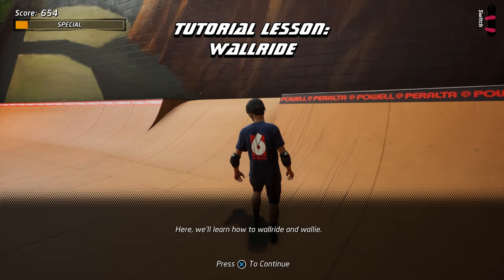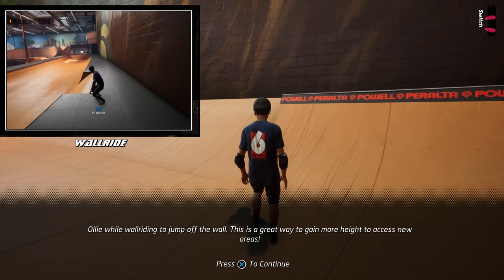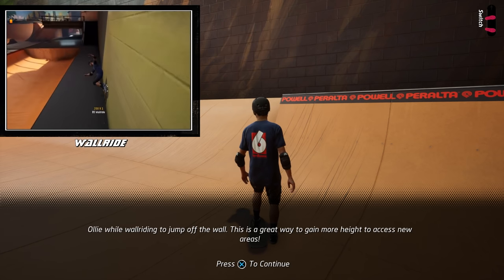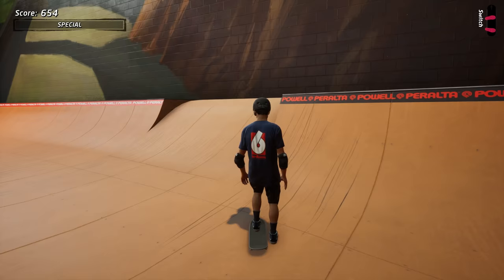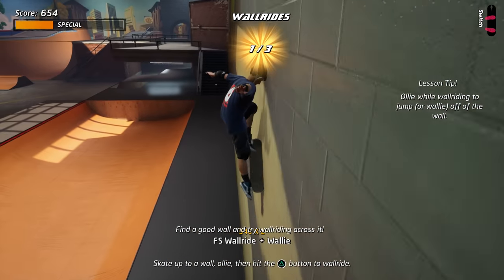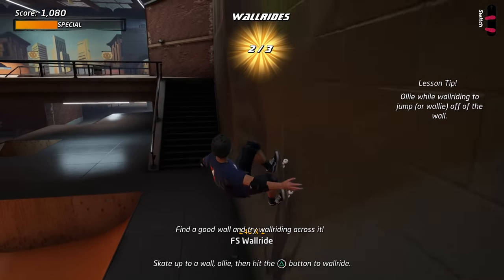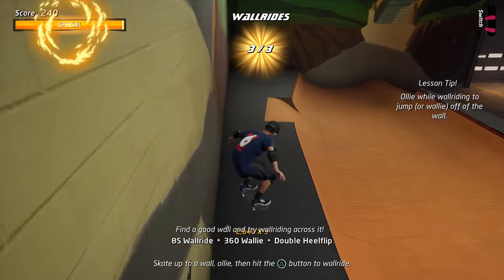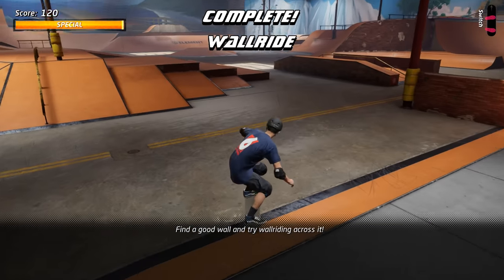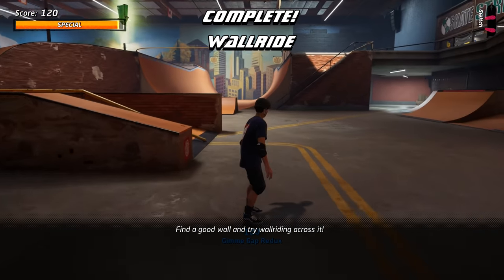Here we'll learn how to wall-ride and wall-e. Ollie while wall-riding to jump off the wall. This is a great way to gain more height to access new areas. Awesome tricks! Stay here to get it wired or move on to the next tape.